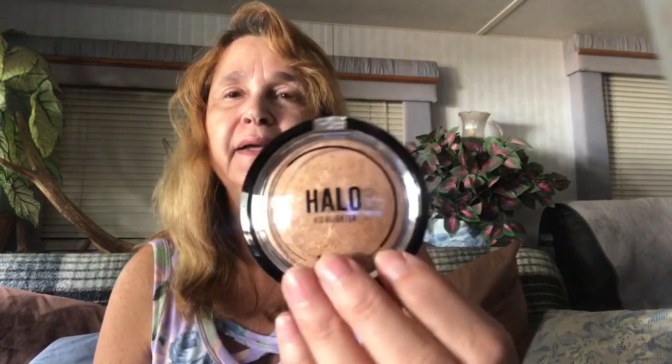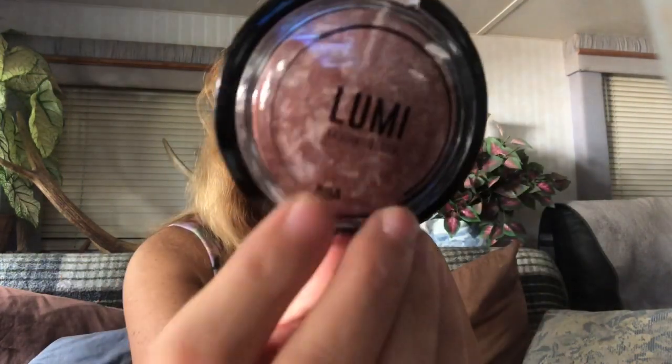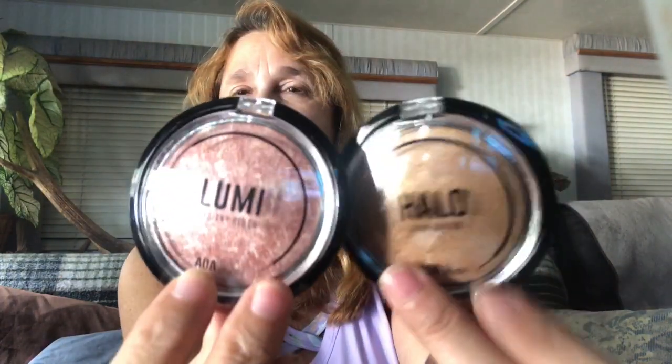Then I got some highlighters — this is the Halo and then there's the Lumi. Then another brush, more like a blush-type brush. With all the practicing I have to do, I figured I better have plenty of accessories. So if you do go to this website, plan on being on it for a while since they have so many fun things. And then I got that highlighter.